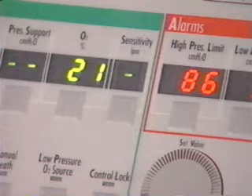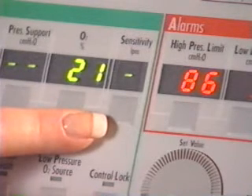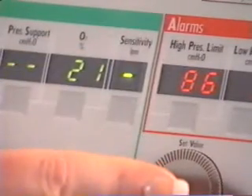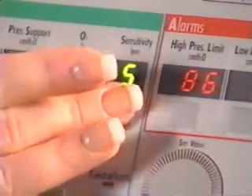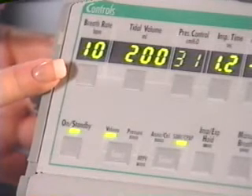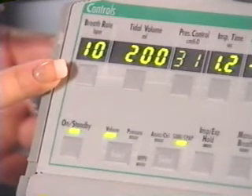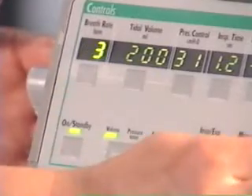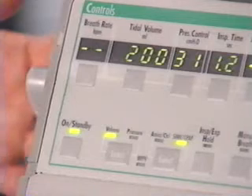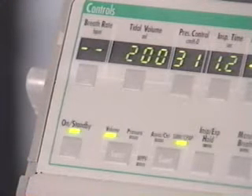When assist control is selected, the ventilator will be in the control mode if the sensitivity is set to dashes. If the sensitivity is set to any number from 1 to 9, the ventilator will be in the assist control mode. When SIMV/CPAP is selected, the ventilator will be in the SIMV mode when the breath rate is 1 or greater. The ventilator will be in the CPAP mode if the breath rate is set to dashes. The ventilator will begin operating in the new mode as soon as the change is confirmed.